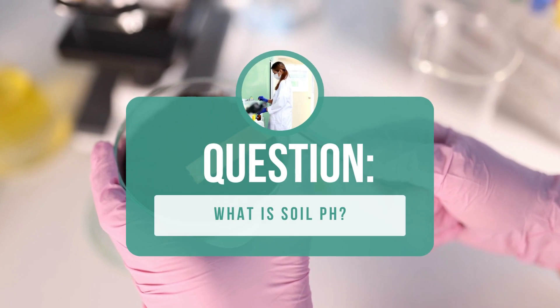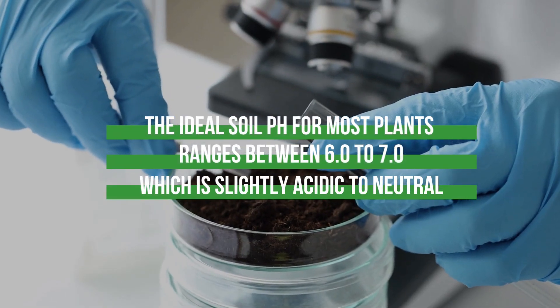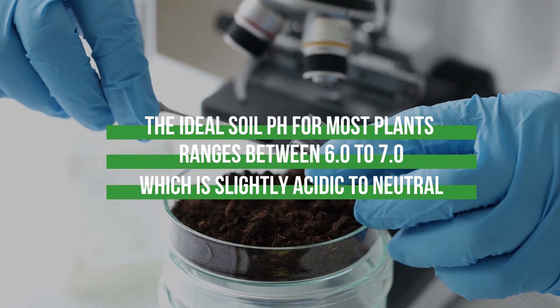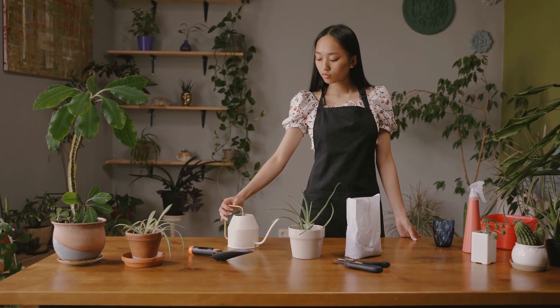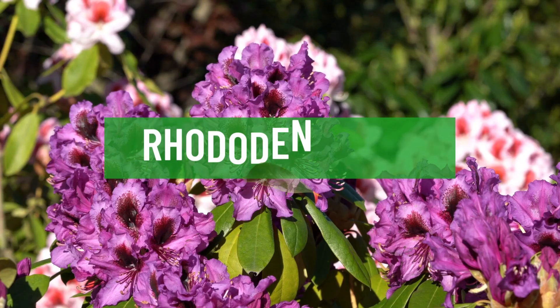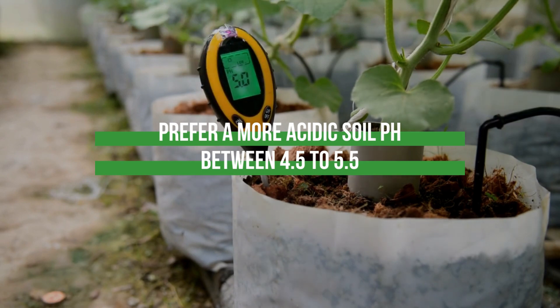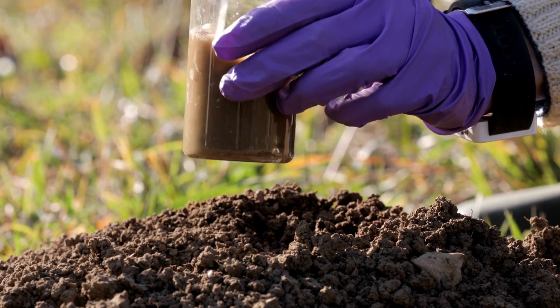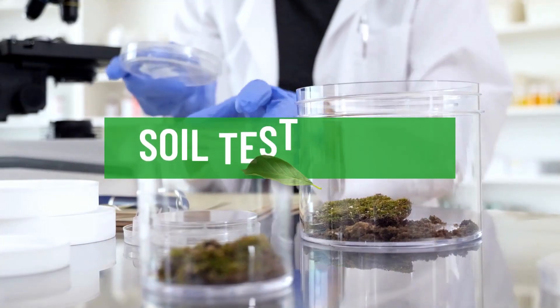What is soil pH? The ideal soil pH for most plants ranges between 6.0 to 7.0, which is slightly acidic to neutral. However, some plants such as blueberries, azaleas, and rhododendrons prefer more acidic soil pH between 4.5 and 5.5. Testing your soil pH can be done easily with a pH test kit or by sending a sample to a soil testing laboratory.